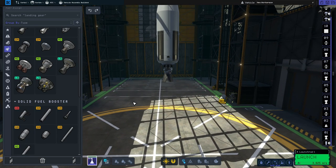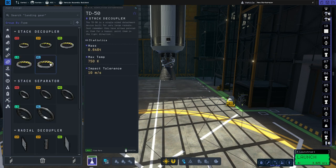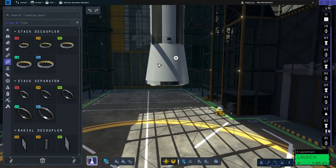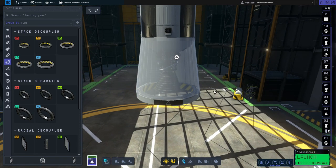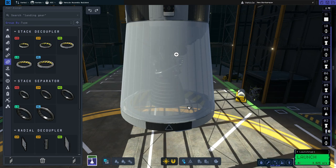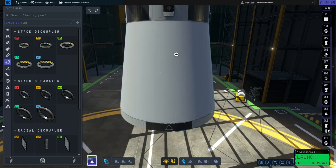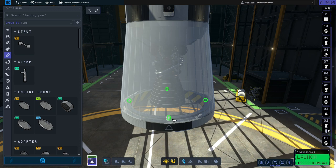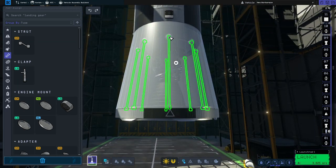Now we'll move on to the S2 stage. For that we're going to start by going to coupling again and grabbing the extra large stack decoupler and putting that there. Because we've left the fairing on, it's now giving us that nice angled fairing. It's always a good idea to add struts between any stages or connection points. So we're going to press the eye icon to make it see-through, go back to structure, grab the struts, and put another eight struts on there, placing them on the bottom.